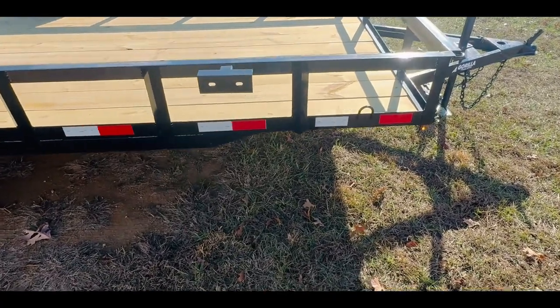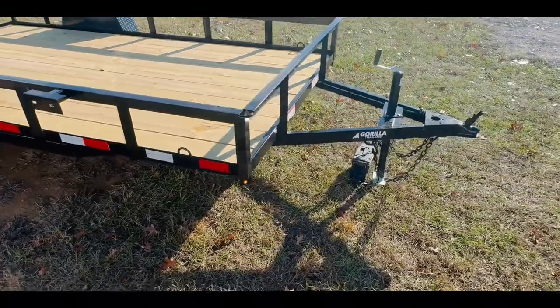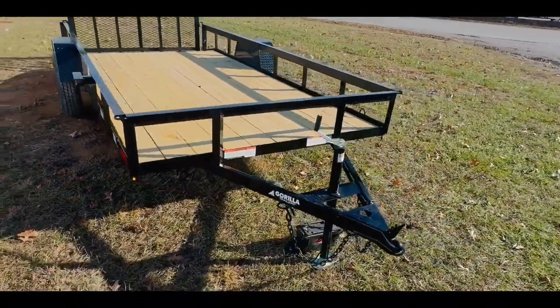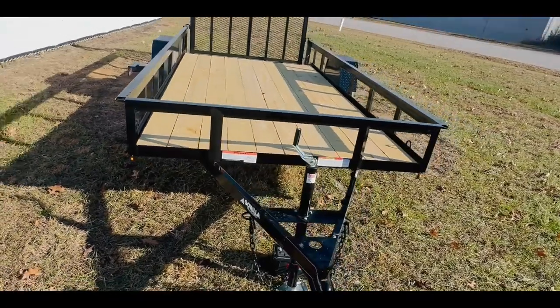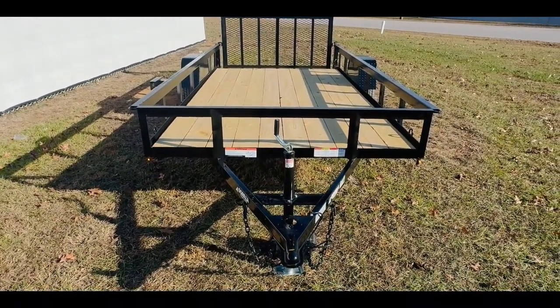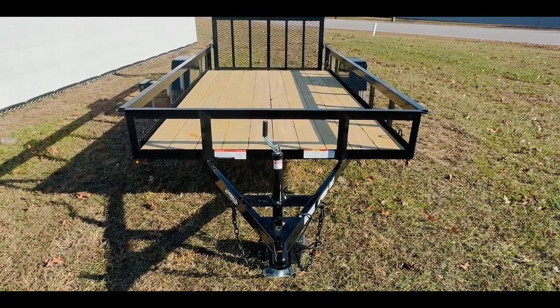If you'd like any more information on this trailer or any of our others, please check our website at www.gorillatrailer.com or give me a call. My name is Justin and the number is going to be 615-318-0743.